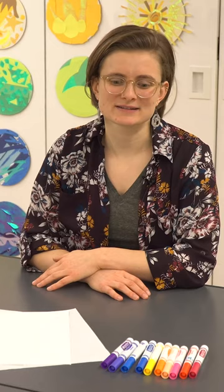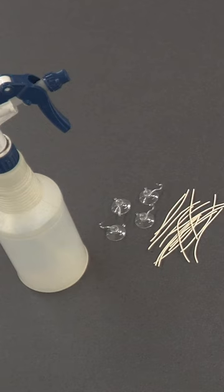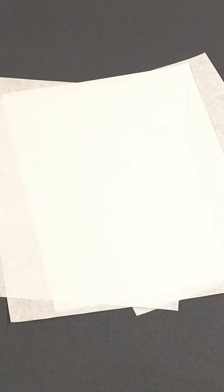Today we're going to stain and sculpt our own color field paintings. There's a lot of experimentation in play in this project, so if yours turns out differently than mine, that's okay. I'm using water-based markers, color diffusion sheets, a water spray bottle, and twist ties. Color diffusing sheets can be found at craft stores, or you can substitute them for a few sheets of heavy duty paper towel.